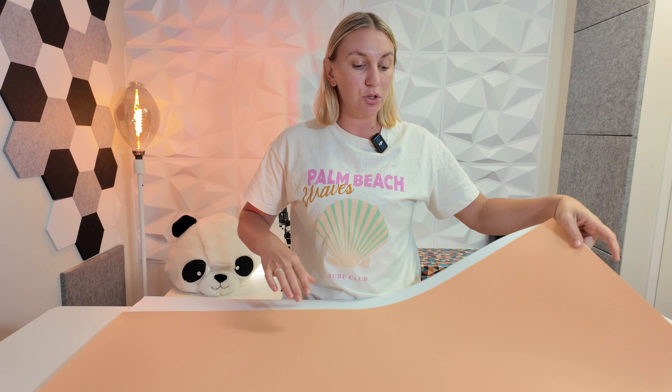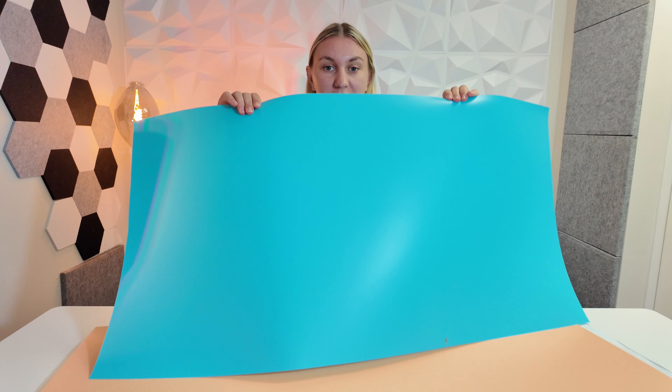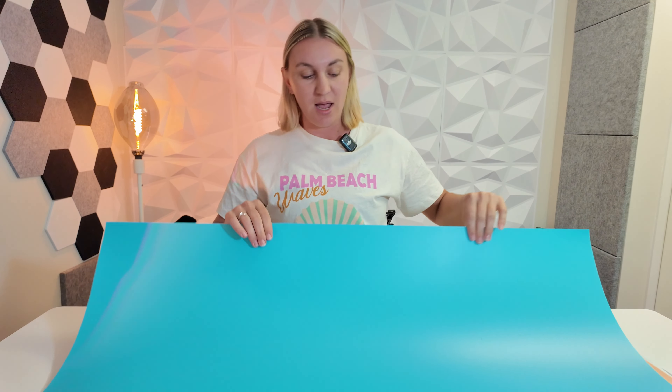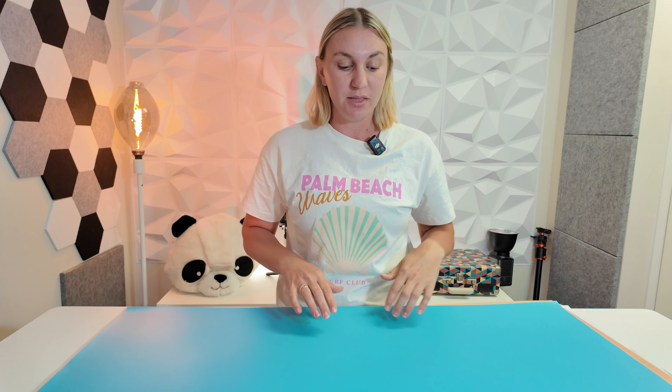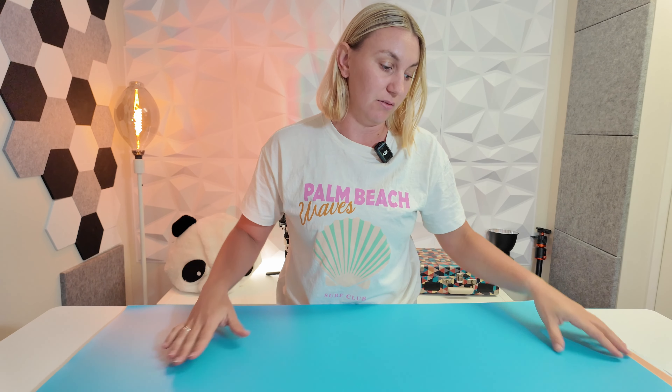They look really nice under lights as well. They're super sturdy — let's go to the blue one because that's my favorite color. They are super sturdy, as you can hear. They're not flimsy at all. This one needs a little bit of a clean, but details. They're nice and thick, and they're not going to slide around too much on your desk — they've got a nice little bit of grip on the back of them.